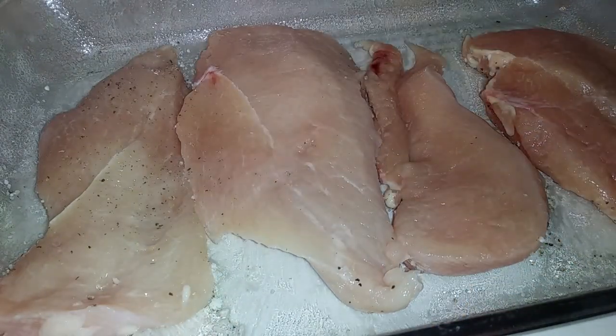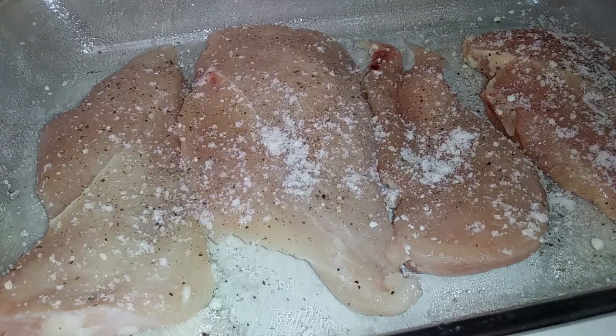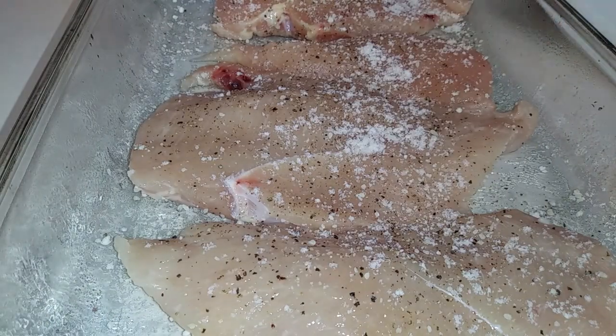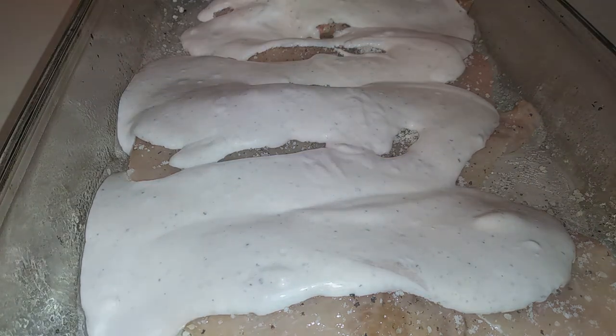We're going to sprinkle some ground black pepper and grated Parmesan cheese on each side. If you choose to use the optional half cup of sour cream, whisk this together with your one cup of preferred Caesar salad dressing brand. Continue whisking until your combined ingredients are smooth. Now pour your mixture over each chicken breast evenly, then sprinkle some more Parmesan cheese on top.